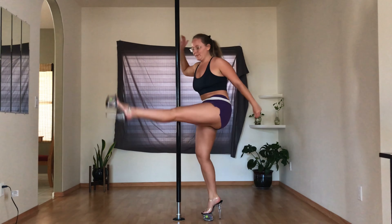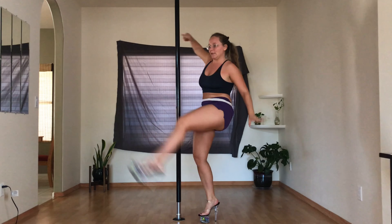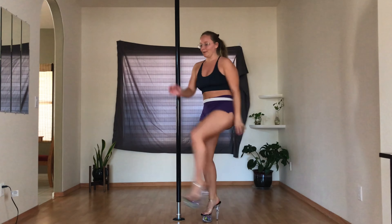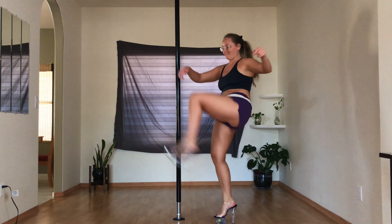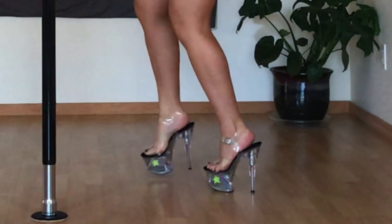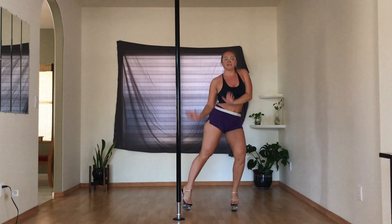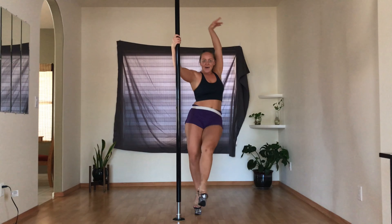Bomb, shake your body baby, do the conga! You know you can't control yourself any longer! Gloria Estefan just possessed me, I think.